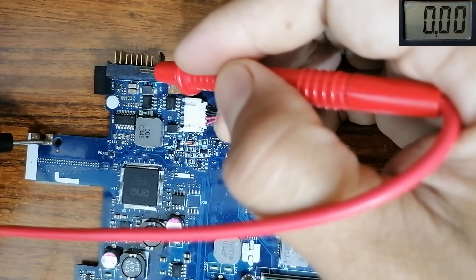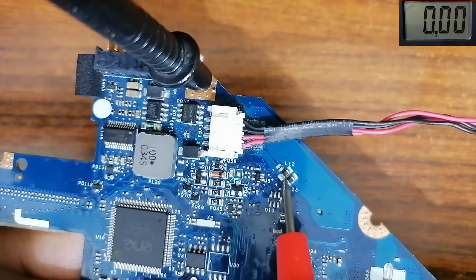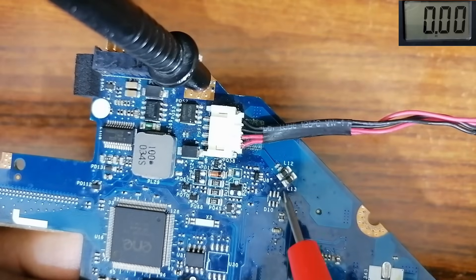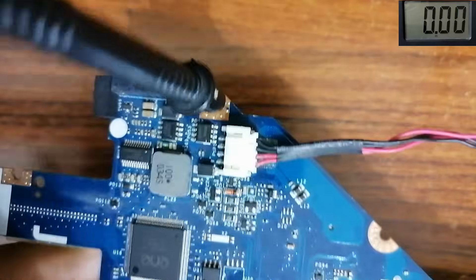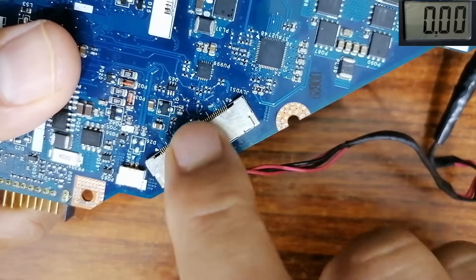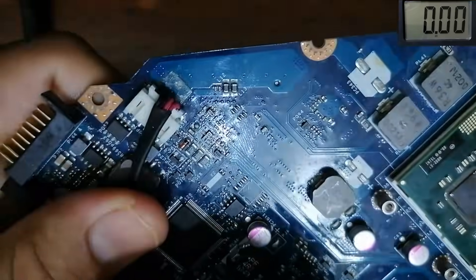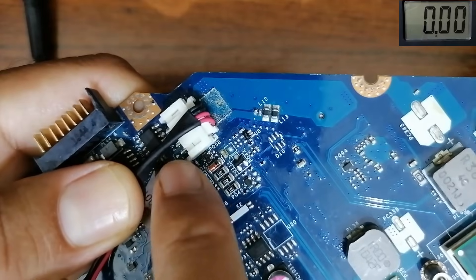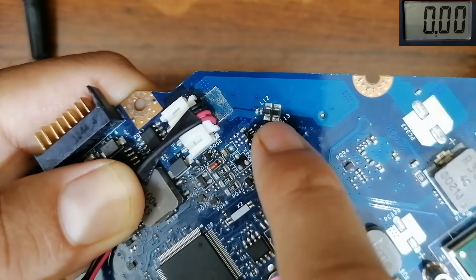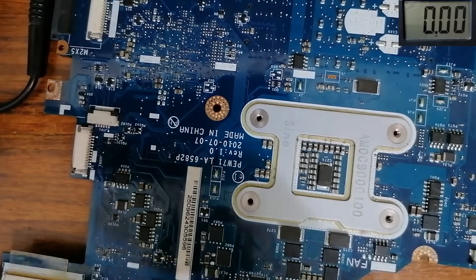Pay attention to these two inductors: L12 and L13. These inductors should always hold 19 volts. You will usually find these two inductors near the back of the motherboard. Here we have this connector — this is for the LCD display. If you have any problem with the display, go directly and check these two inductors. If 19 volts is absent, you can make a bridge from here to here in order to restore power to the LCD connector.